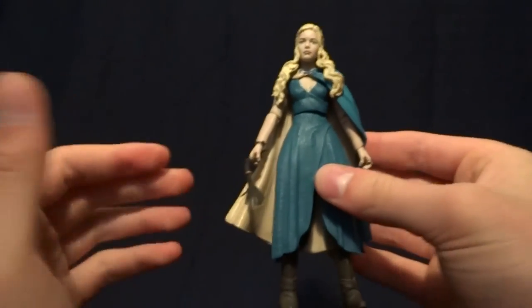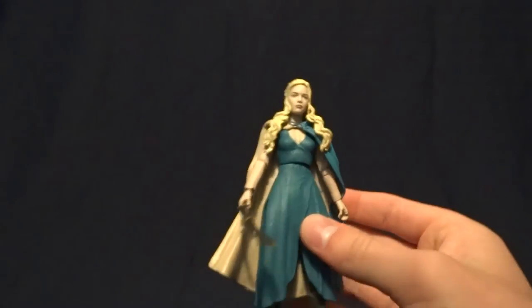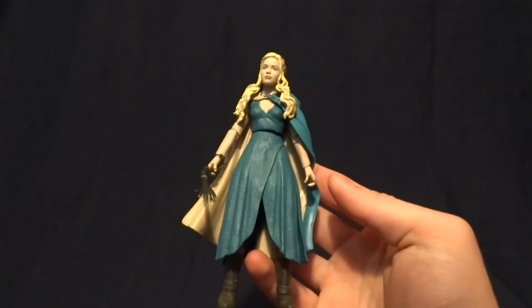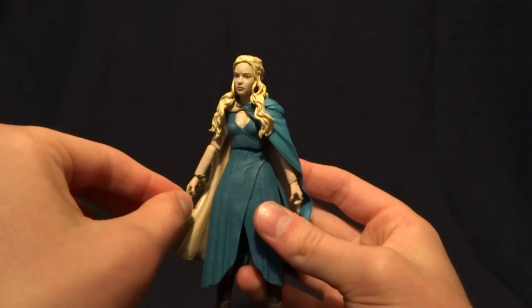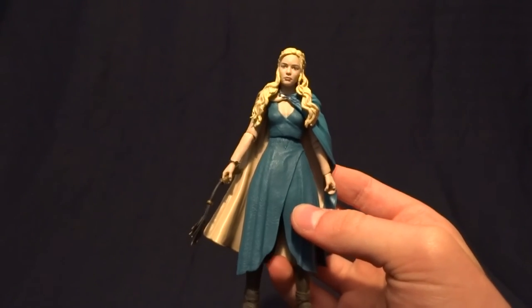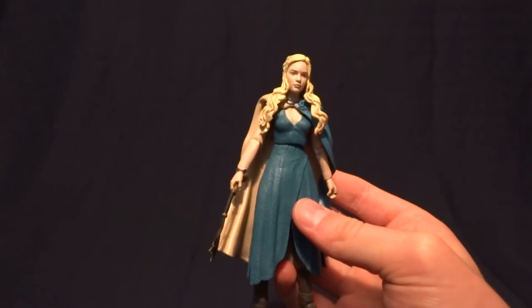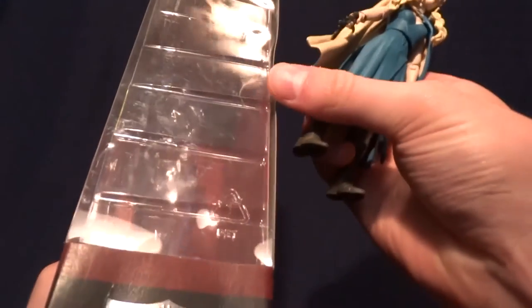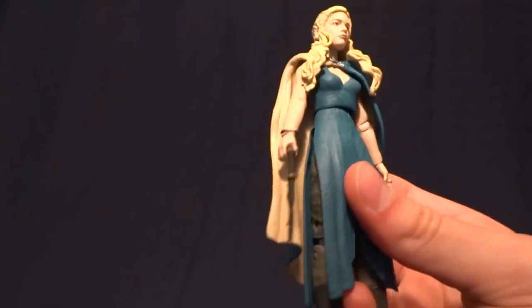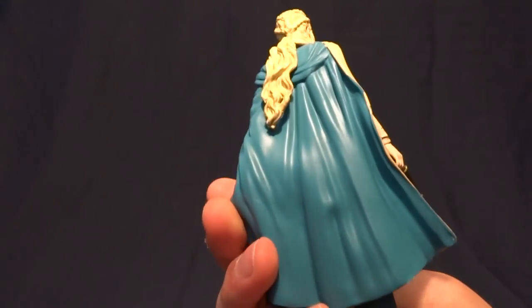As far as do I recommend this figure, probably not for its full retail price. But I actually just bought this on Amazon for less than $4 shipped to my house. It's technically used, but if you look at the box, it's just got some dings and stuff. And for a collector like me who takes it right out of the box anyway, I don't mind. So if you can snag it at that price, I think it's definitely worth it.